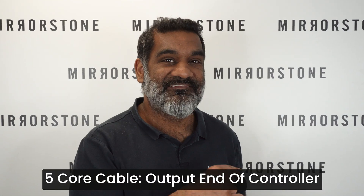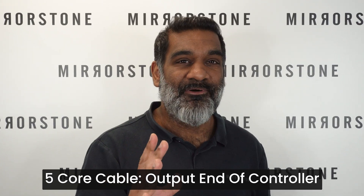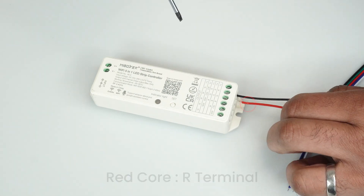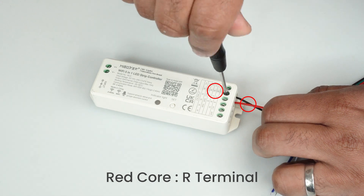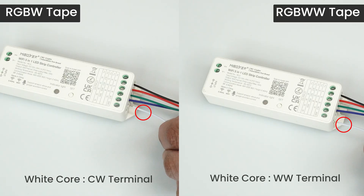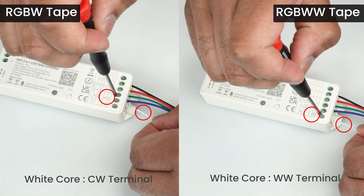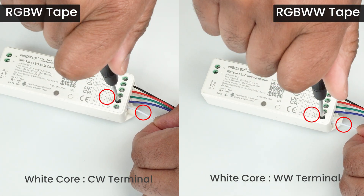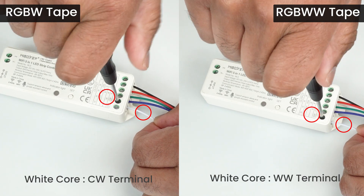Your 5-core cable from the previous step inserts into the output end of the controller. The black core inserts into the V-plus terminal, the red core into the R-terminal, the green core into the G-terminal, the blue core into the B-terminal, and the white core into the CW-terminal if you've got RGBW tape, or into the WW-terminal if you've got RGBWW tape.